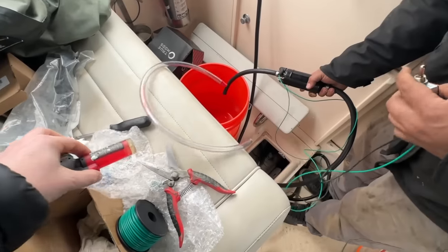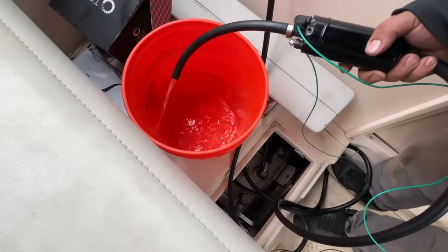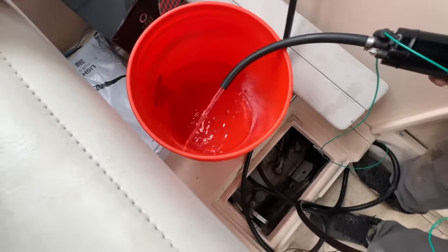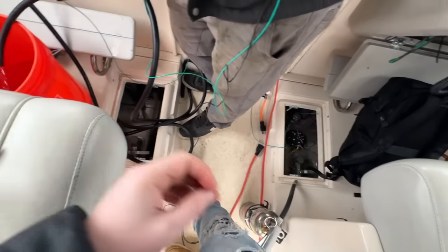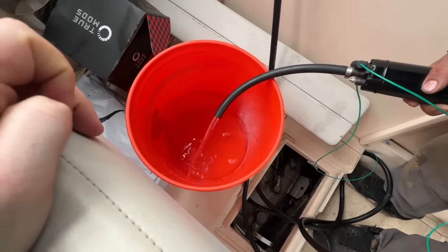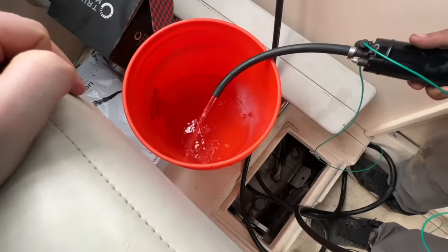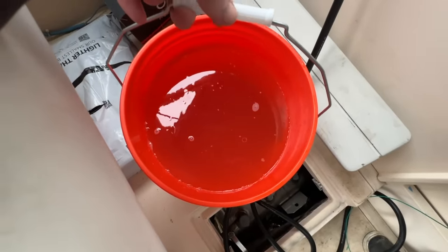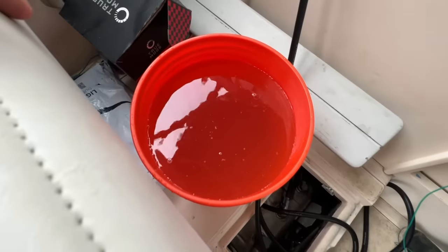I tried to light the mixture on fire last night and it wouldn't — it's all water, literally smells like nothing, just a little skunky. When I popped the cap off the fuel cell it looked about half full, which is where we thought we left it gas-wise. We probably have somewhere between 20 and 50 gallons of water in there. We filled up five five-gallon buckets so far — all of those have to go to the recycling center, which is a huge pain. That's 25 gallons of water down.